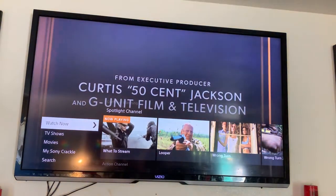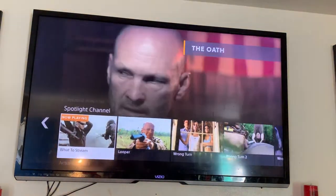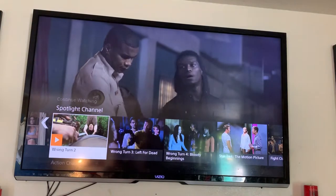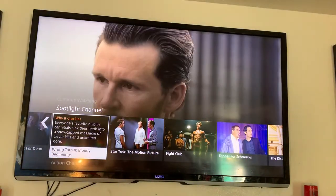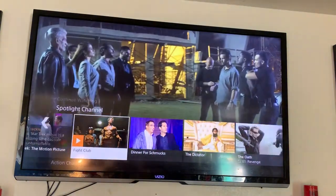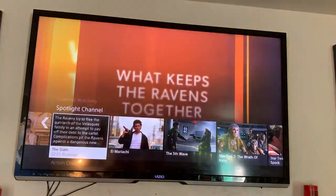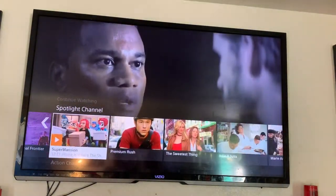They're showing The Oath here. I'm going to go across and show you some of the TV shows. You can see Looper, Wrong Turn 2, Wrong Turn 3, Wrong Turn 4 — I didn't even know they had a Wrong Turn 4 — Star Trek, Fight Club, Dinner for Schmucks, The Dictator, The Oath, El Mariachi, The Fifth Wave. These are a lot of good movies and they're all free.